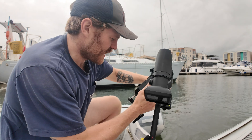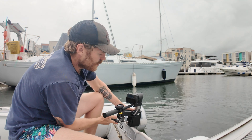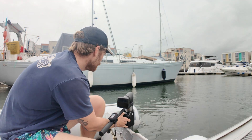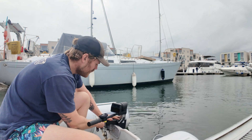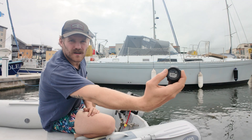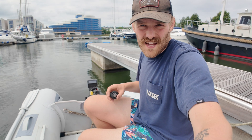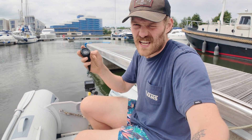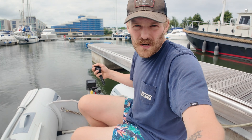The final test is to set it going and test the actual run time against what Thrustme claims — two and a half hours, I think at around 50% throttle. So I set it going tied up to the pontoon, left it running with a stopwatch, and checked every ten minutes to see how long it took to drain the battery flat. It gave up the ghost at one hour fifty — pretty respectable, not quite up to the claimed two and a half hours, but not too bad.